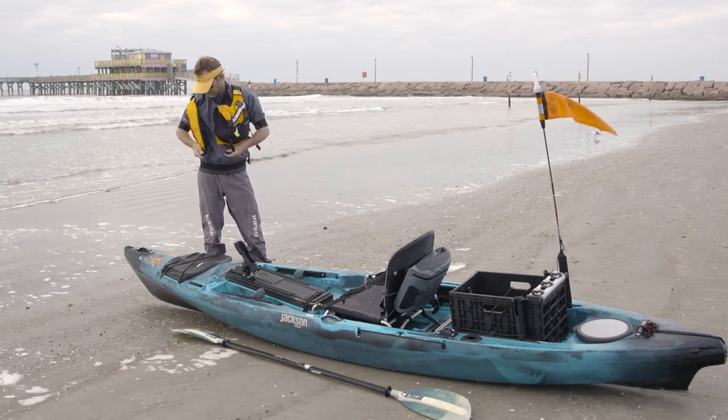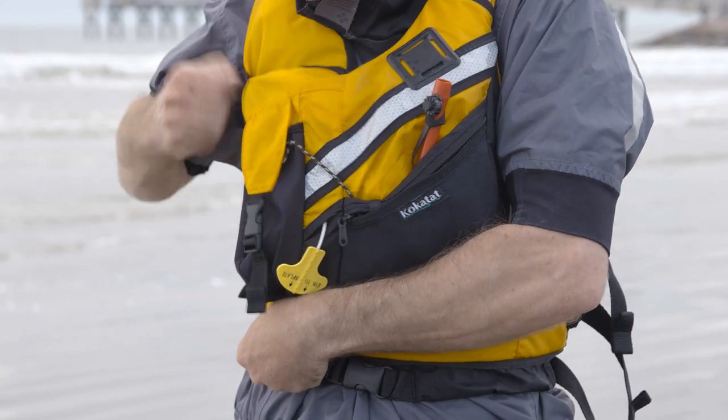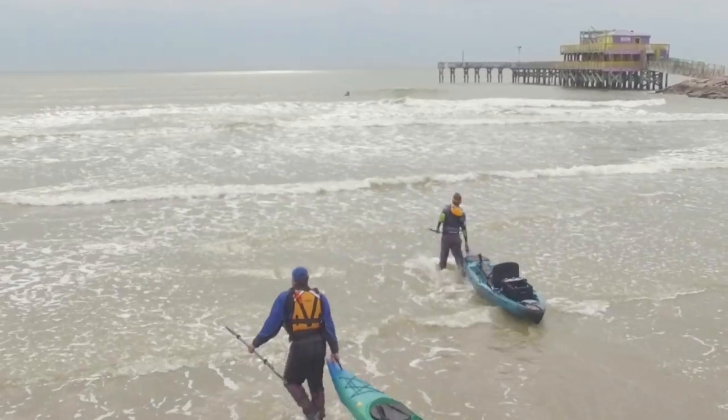First things first, wearing a life jacket is always important when you're on the water, but it's even more important when you head into rough conditions like a surf zone.